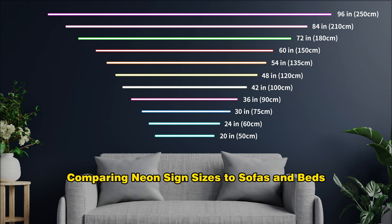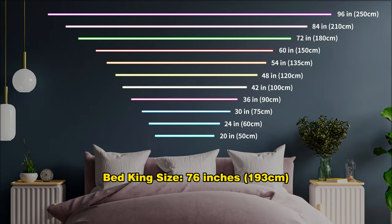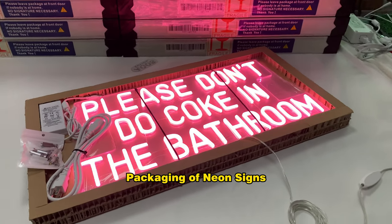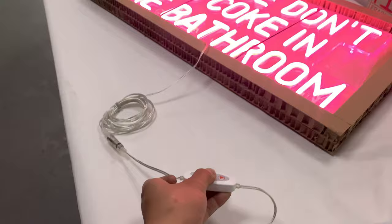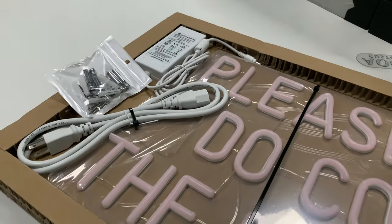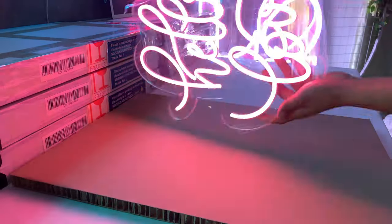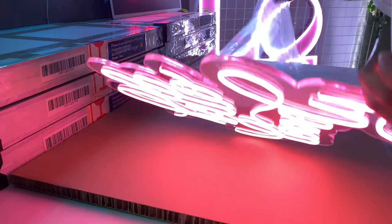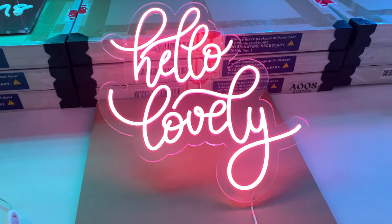Comparing neon sign sizes to sofas and beds — Sofa Size: 95 inches (240 cm), Bed King Size: 76 inches (193 cm). Packaging of neon signs is also shown.